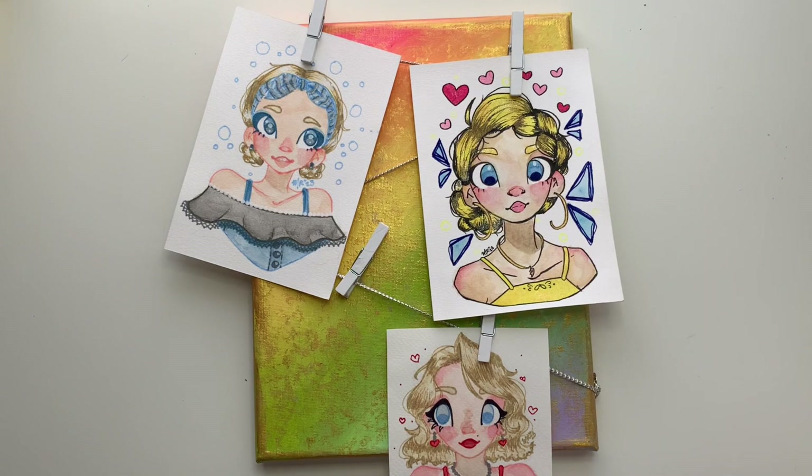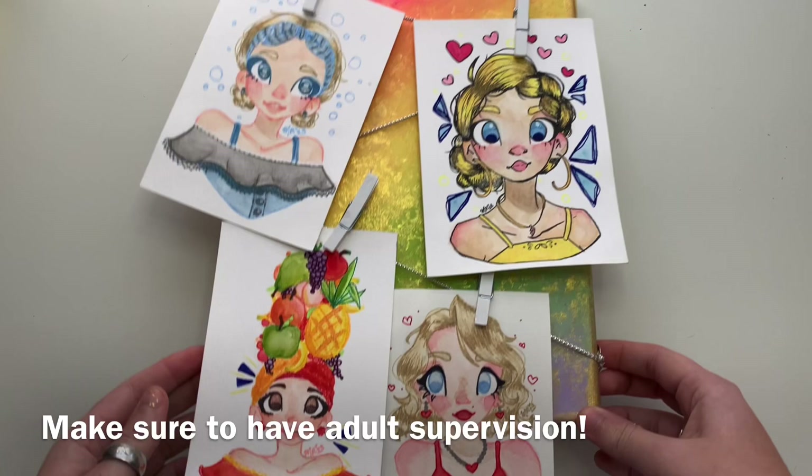In this tutorial, we're going to be using thumbtacks and scissors, which are sharp, so make sure you have adult supervision.